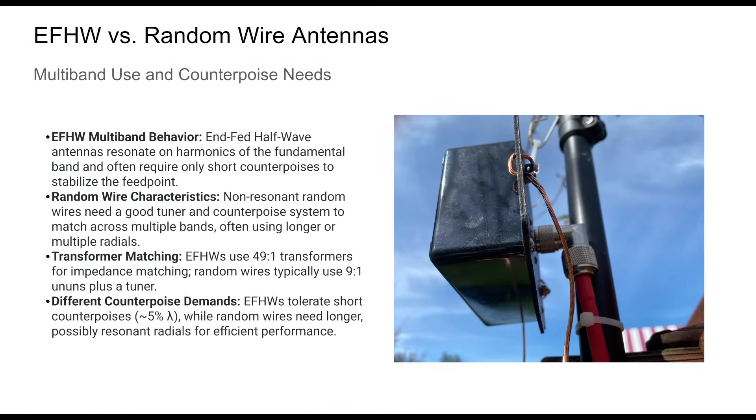Although NFED and random wire antennas may appear similar, their electrical behaviors differ substantially. NFED half-waves rely on harmonic resonance and work well with short counterpoises, while random wires depend heavily on impedance transformation and radial systems. Understanding these distinctions is important to designing an effective antenna setup, and provides the foundation for a detailed counterpoise design strategy.